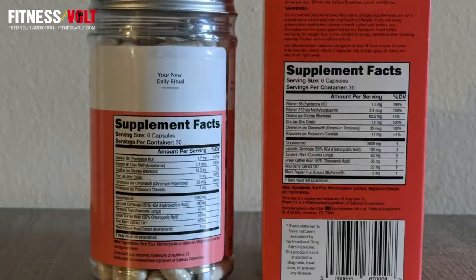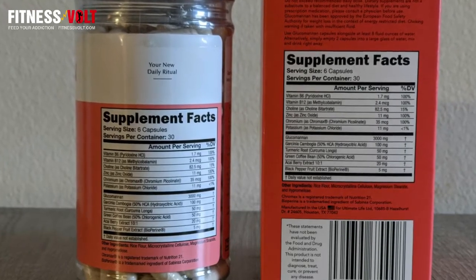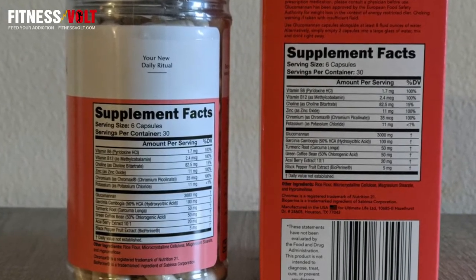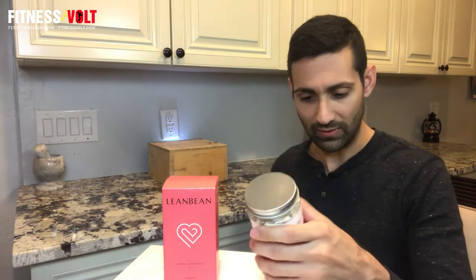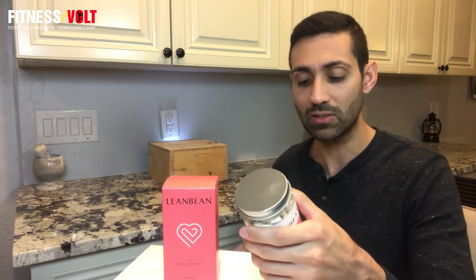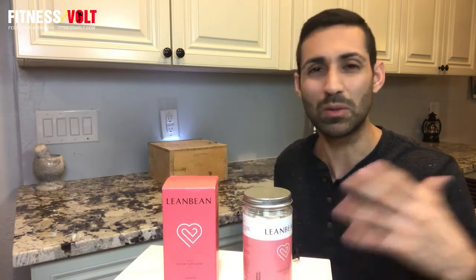In addition, you also get a healthy dose of essential vitamins and minerals such as B6, B12, choline, zinc, chromium, and potassium. These are all really good for maintaining overall health, such as the nervous system, brain health, red blood cells, metabolism, insulin sensitivity, and immune system. There are also a few other ingredients such as rice flour, microcrystalline cellulose, magnesium stearate, and hypromellose, which are probably added in very small amounts, so nothing to really worry about.